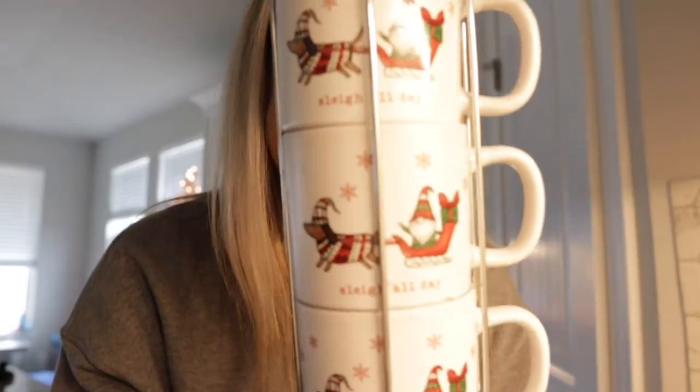On today's episode, I'm talking all things peppermint mocha, peppermint, chocolate — whatever. It's the season, at least it is for me. It's the start of Christmas over here.